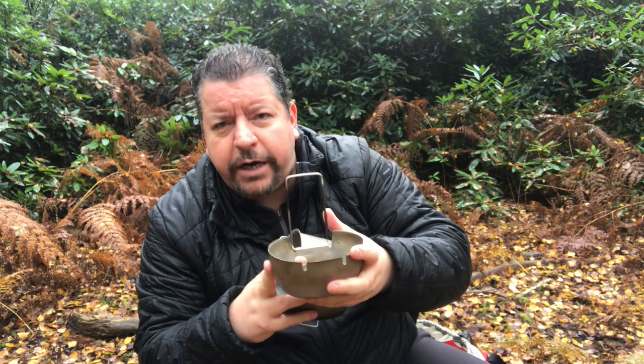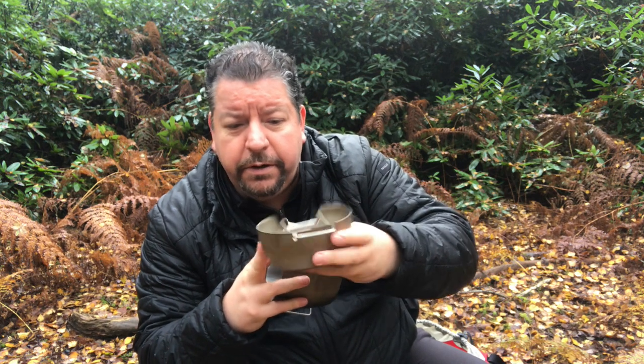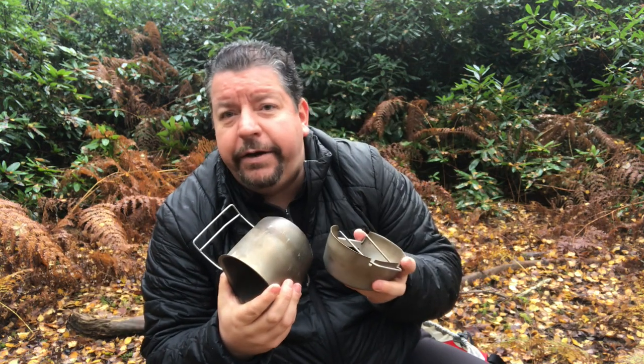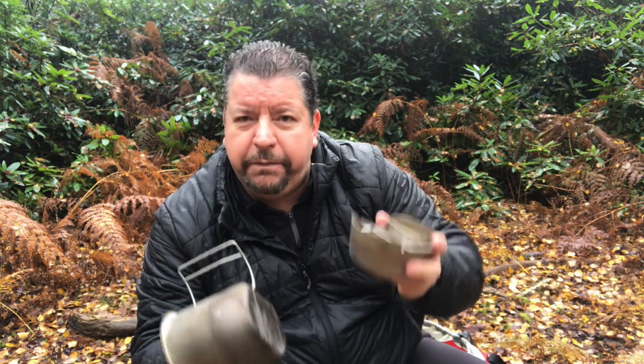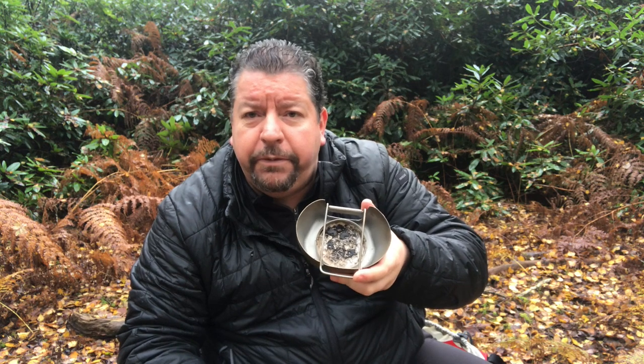If you put a Trangia burner in here you can't close the clips down. Hence the Mark 2, which is slightly higher so you can put a burner in and put the cup down. I personally wouldn't bother — I'd probably ditch that. You can get cross stoves that fit on top of the Trangia burner and just put the cup on there. There's no need for the stove element. You could put fire rope in and use it as a meths burner, but BCP Adventure sell a great fuel in the blocks, so why use meths?